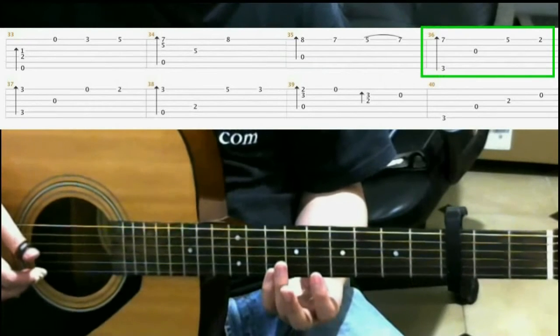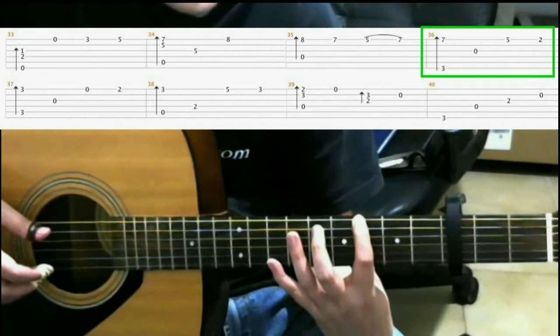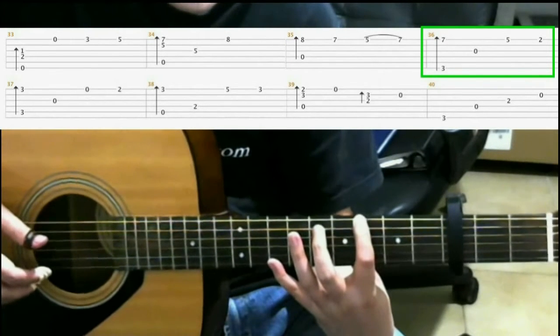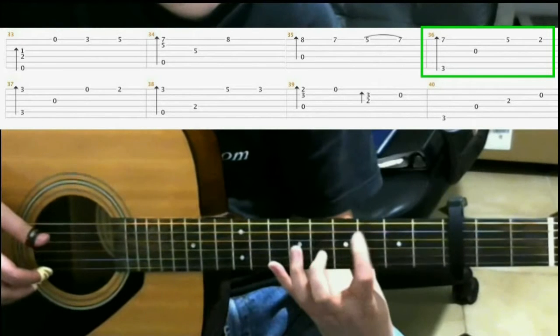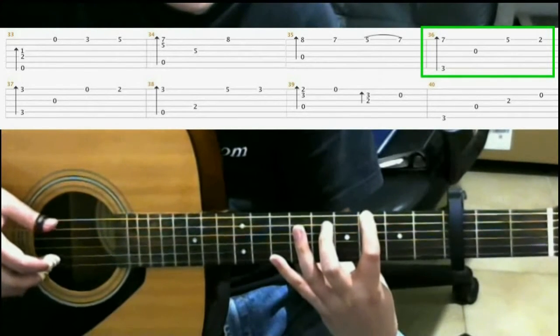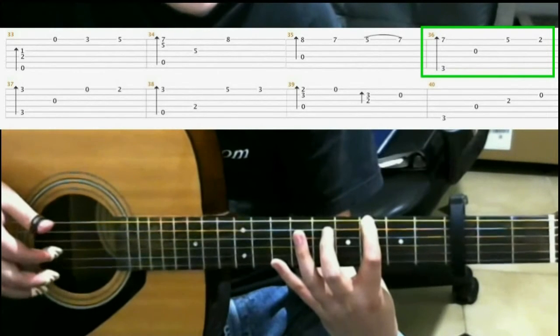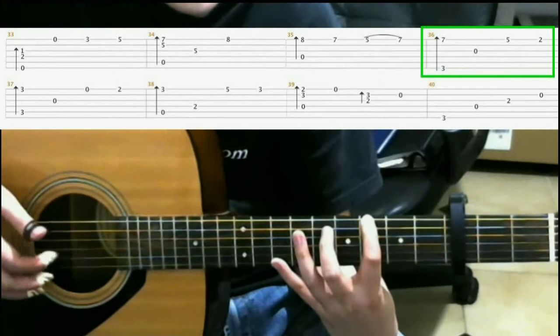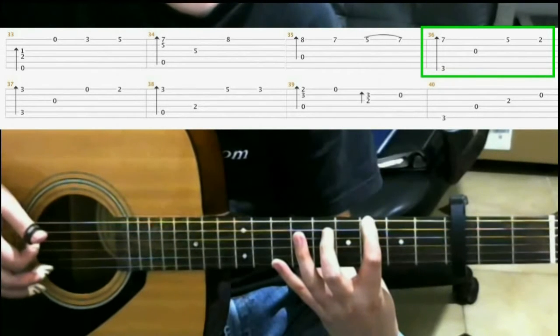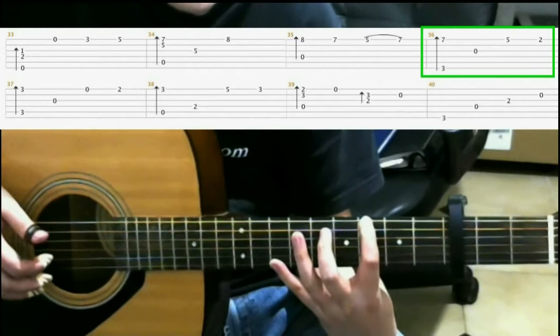Then you make this shape by keeping your pinky where it was, and then on the third fret of the sixth string with your index finger. Do a finger roll on the sixth, third, second, and first strings. Then open third string.